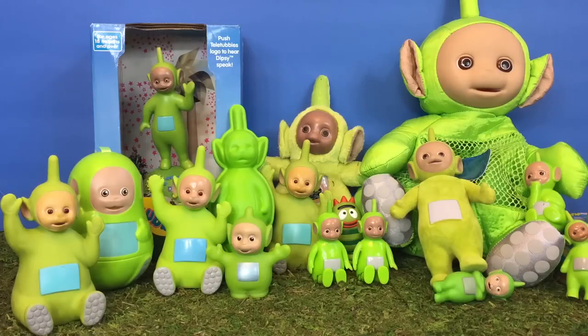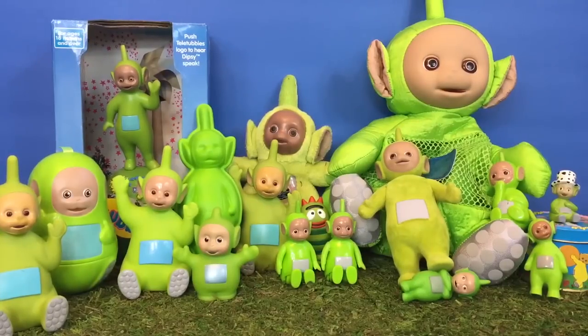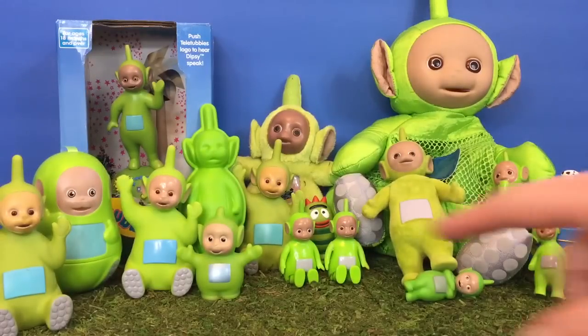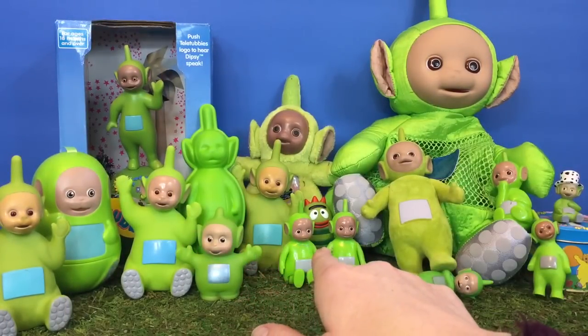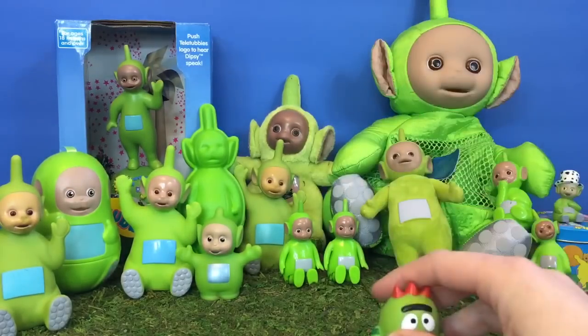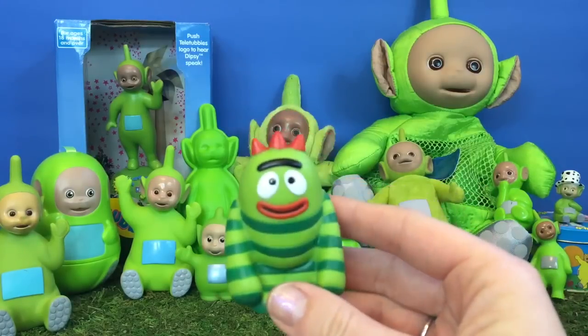Hello and welcome to Tiny Treasures. Today we're going to show our Dipsy collection. Dipsy is the green character from the Teletubbies. There's one character in here that doesn't belong — do you see where it is? It's Broby from Yo Gabba Gabba. He's green, but you're not part of our Dipsy collection.